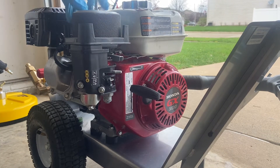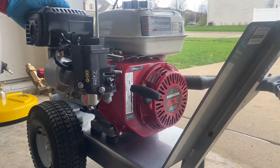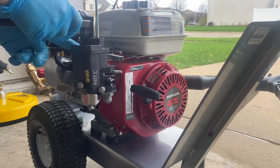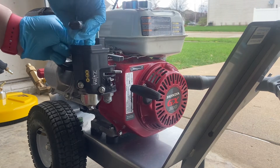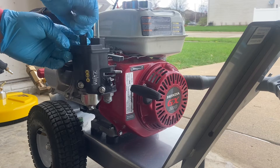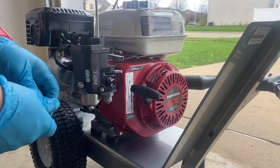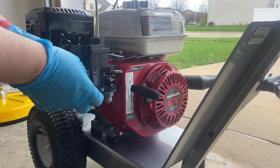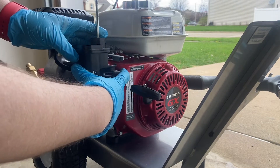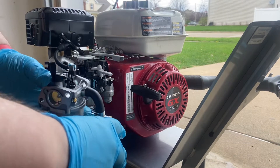It's basically the same process as installing a new carburetor. These are all 10 millimeter bolts. This kit is from HIPAA — it doesn't include gaskets, it's just the carburetor and a choke lever.